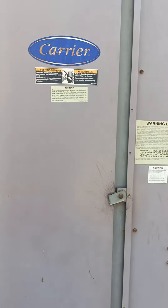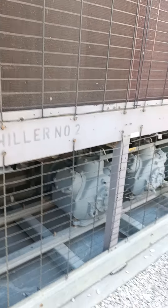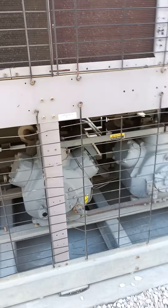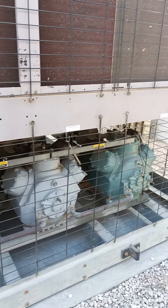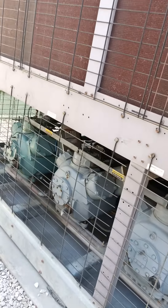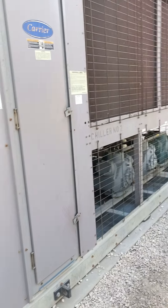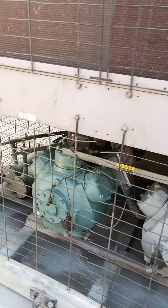I'm going to show you our compressors — we have reciprocating compressors. You can see we have three compressors here and three compressors there. In one chiller machine we have six compressors in total, all reciprocating compressors.